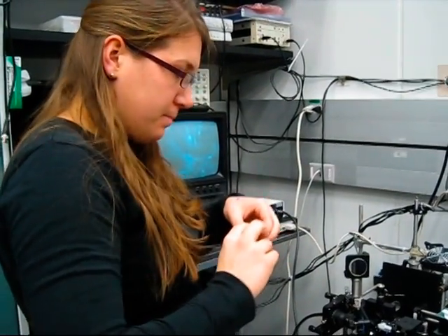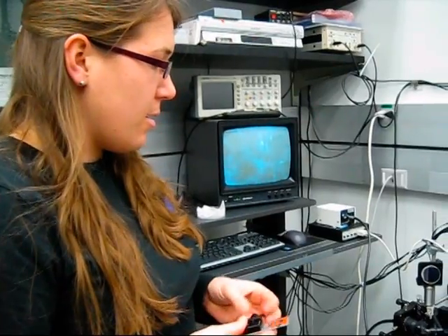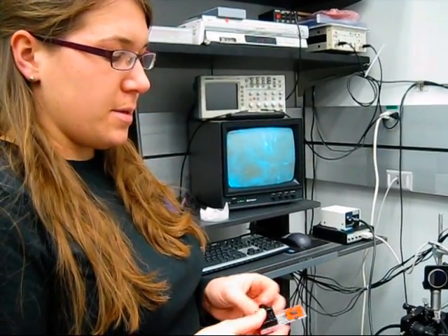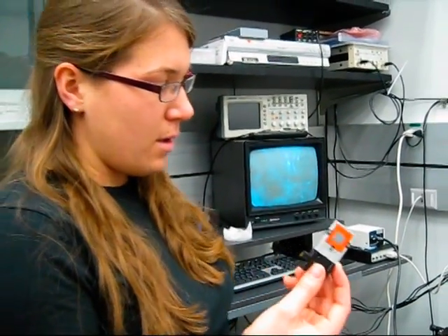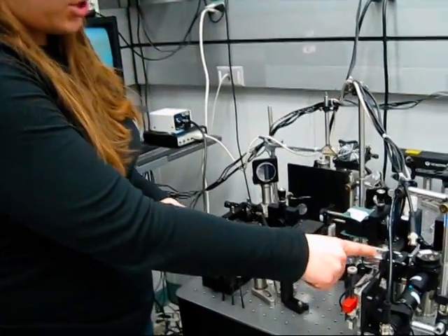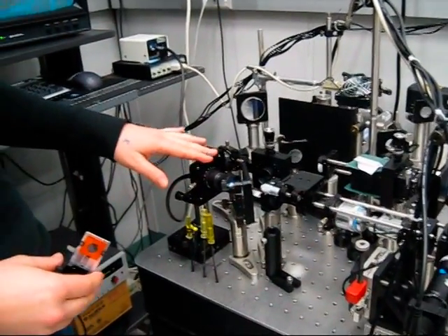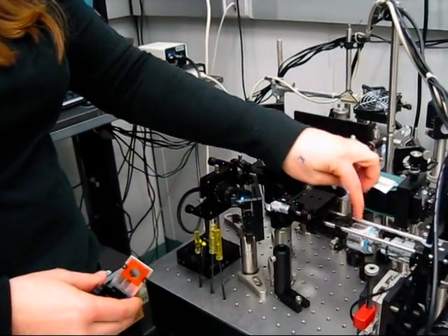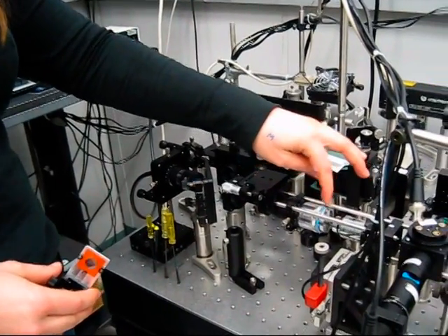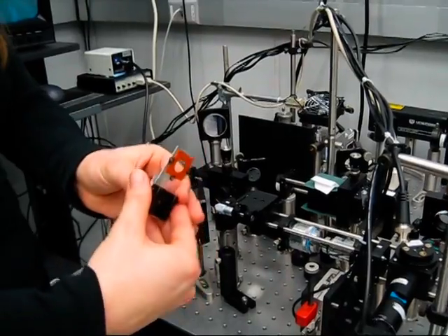This is my homemade microscope setup. This is my sample chamber that fits onto this rail and slides up between the objective and condenser lens of the microscope. This is the light source that is gathered or collected by this microscope objective and focused into the trapping plane, which is also the imaging plane.